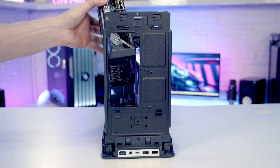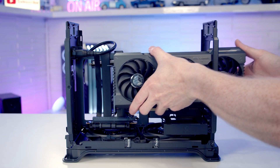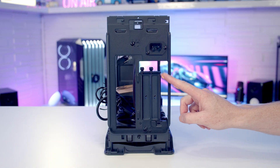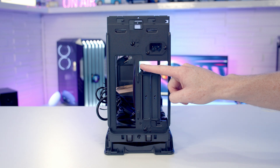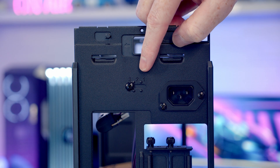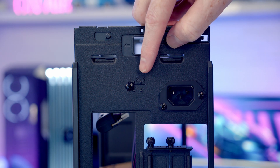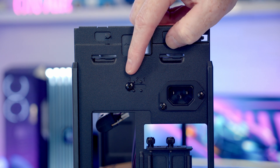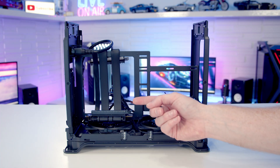If you have a larger graphics card you can bring it inside the case, pass it through the cutout, slide it into the case and mount it in the slot. The area to be careful with is width — the case accommodates graphics cards between 2.4 and 3.1 slots depending on the position of the middle spine. Out of the box the spine is in position 3, which maximises GPU space and fits the widest cards up to a maximum thickness of 63mm.